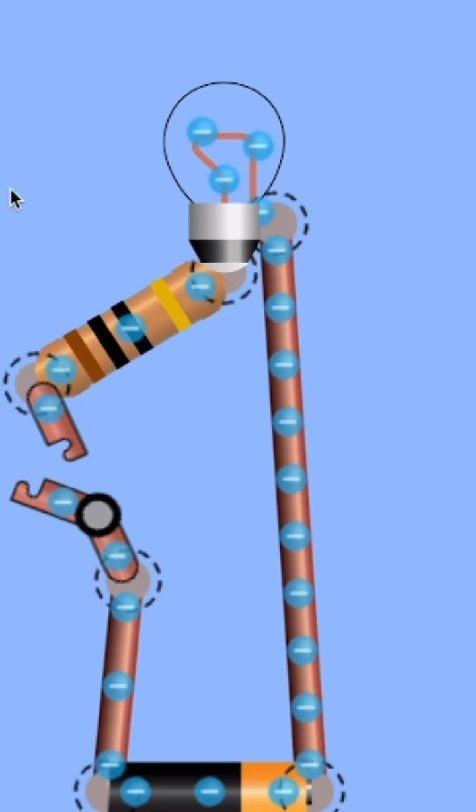Okay, basically the circuit I just made is basically this is the voltage going through your house.